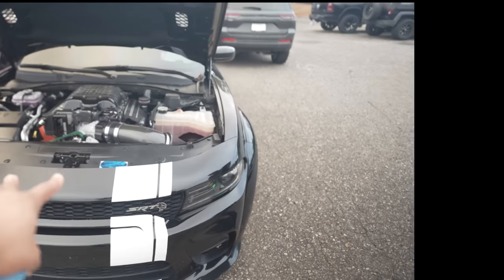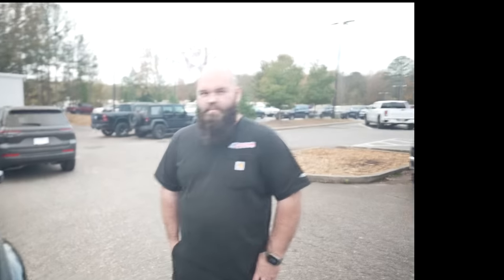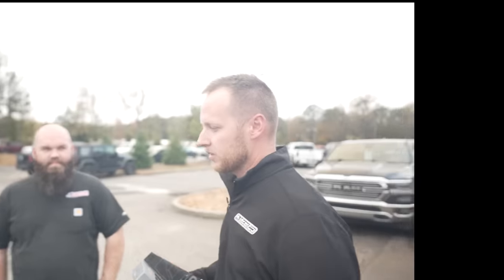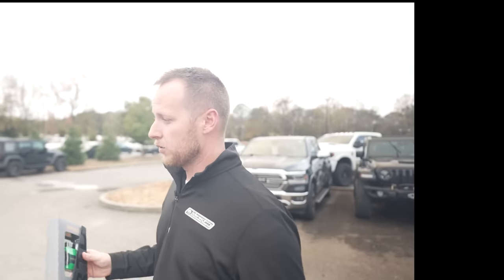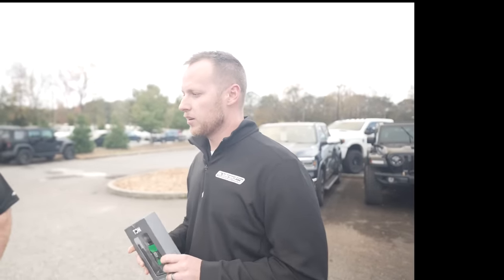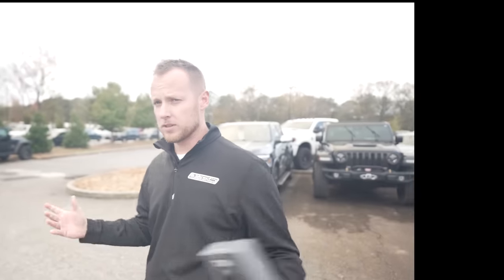So we got the Hellcat here. It's got the Demon package on it, but we want more. We're coming out with a new package. Some people have heard it's called the Ghoul package. It's basically set up if you want to stay on 93, have a little bit more than the Demon, and then come back later for E85. You can add on to it to go E down the road, or do it all at once.